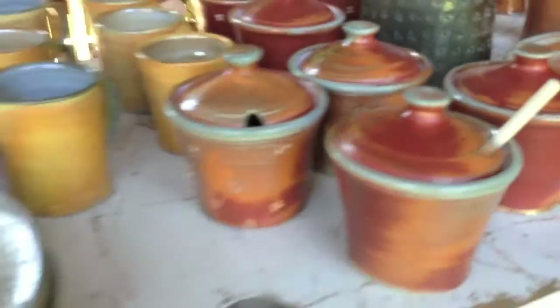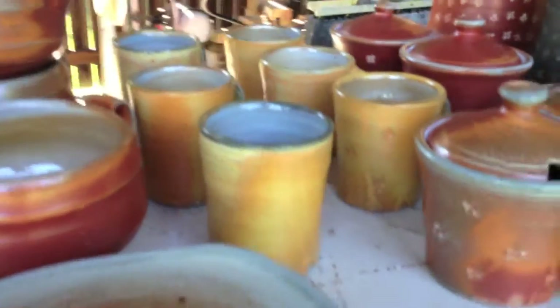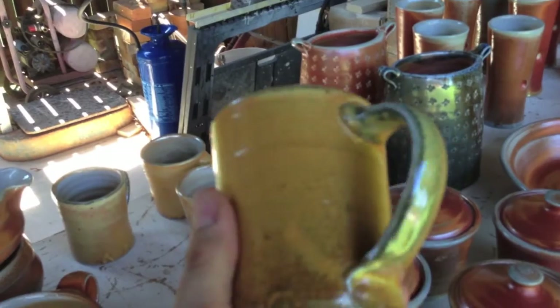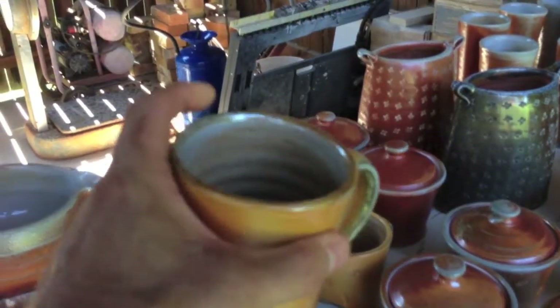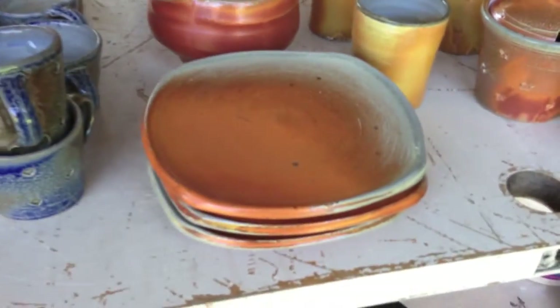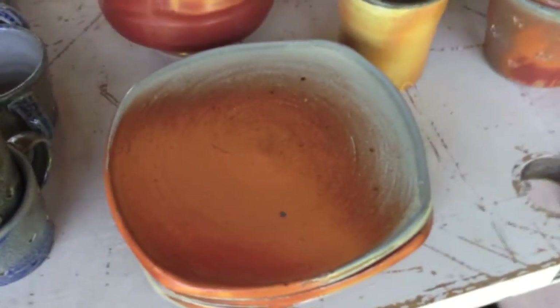I had a few mugs with the titanium yellow slip, which is always really awesome when it gets a lot of soda — it gets that beautiful iridescence to it. May be hard to see in this light, but hopefully I'll have some photos up later. I also had a few square luncheon plates — or squared; they're not exactly square.